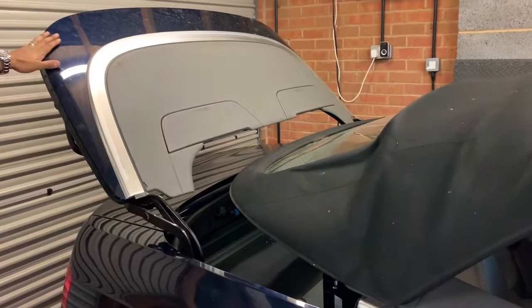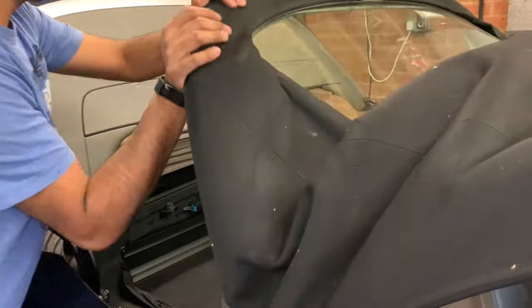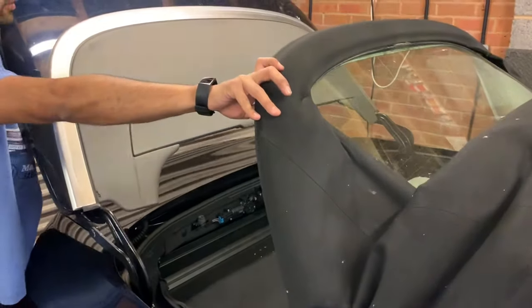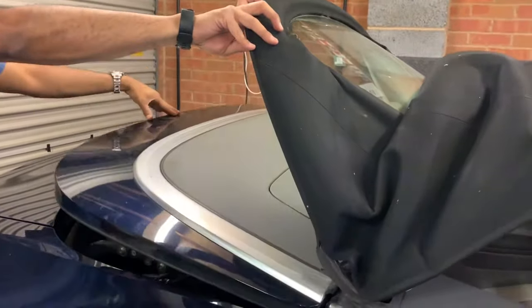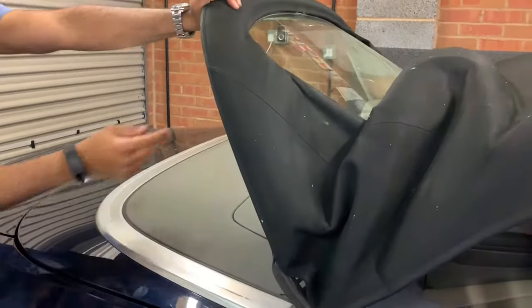Now we need to close the rear deck lid. Start by lifting the rear glass back up. Make sure to push this forward parallel — put your hand underneath and move it forward nice and parallel, then let it come down. Come around to this side and remove the roof lining so we can lock the tensioner.